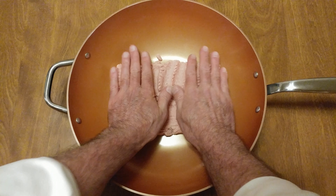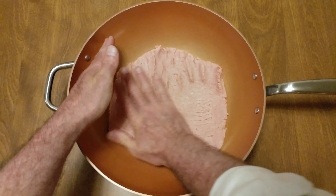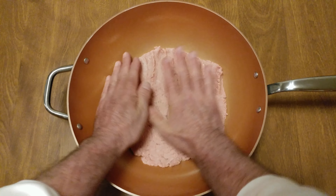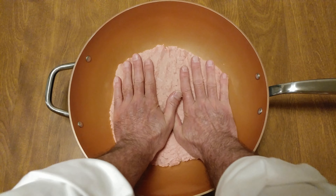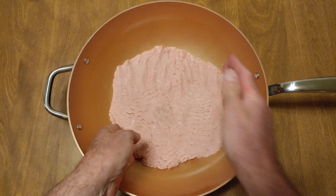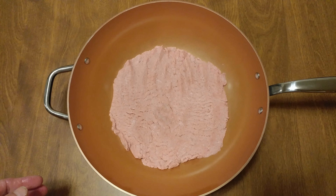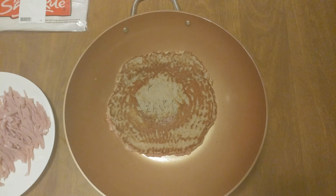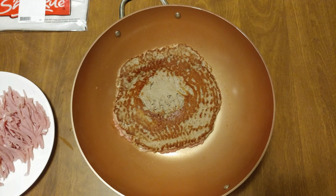Got my turkey. I'm flattening it out on the bottom. Cook this up real fast. That looks good. After you let it cook on one side, you want to get it nicely caramelized.